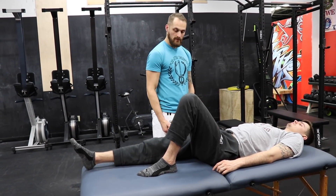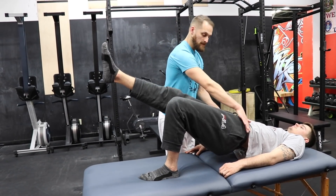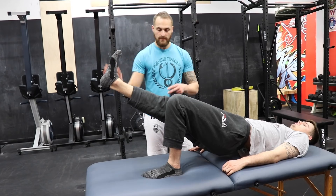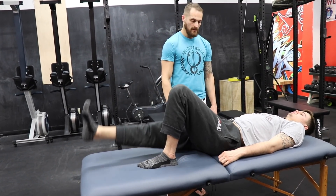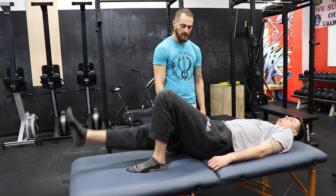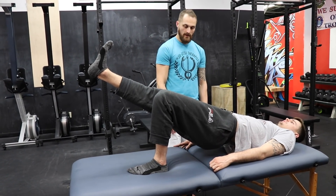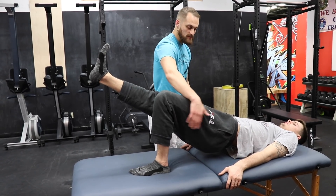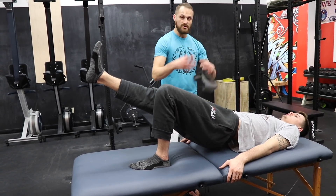We're going to lift up. Keep those hips level, keep that butt up, knee straight, foot pointed up that way — nice straight line — and back down. Try to keep those hips level, keep the hips from rotating. Chad's getting good activation of the glutes, a little bit of hamstrings too, and good pelvic core strength.